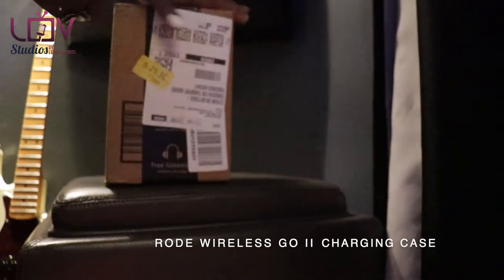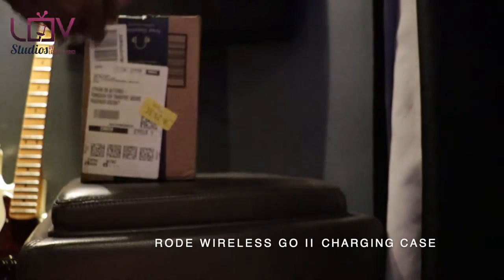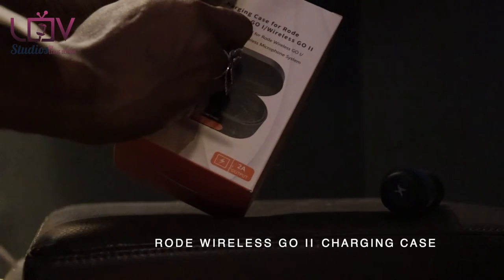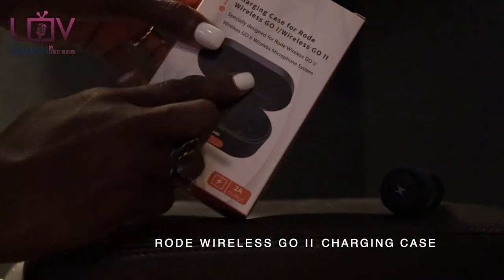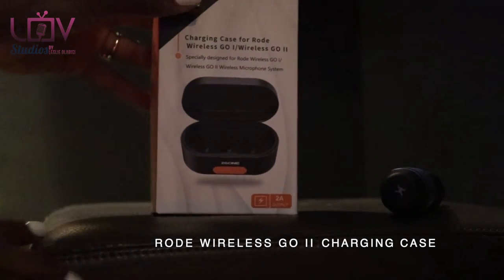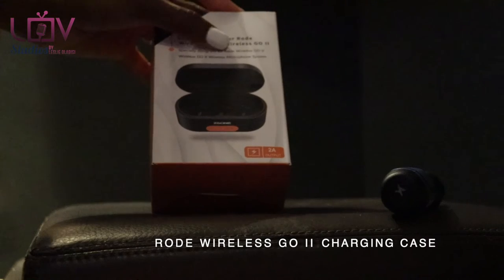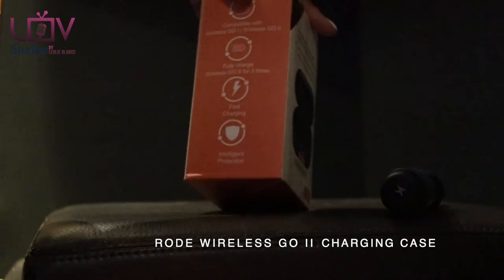What we're going to try out is this multi-charger — the ZG Scene CGR-30 charging case for Rode Wireless Go 1 and Wireless Go 2. The difference between the one and two is just two pieces versus three pieces, and it's especially designed for the Rode Wireless Go microphone system.